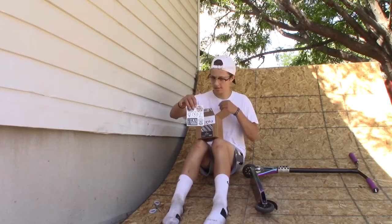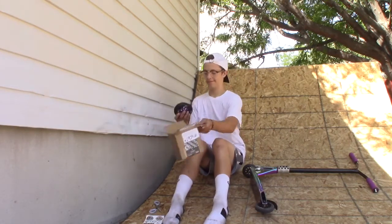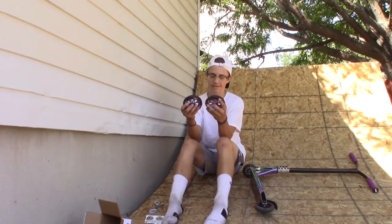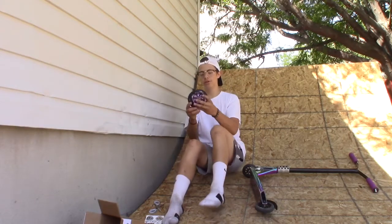Got some stickers. Okay, these are the Envy 7-spoke. They look so sick.